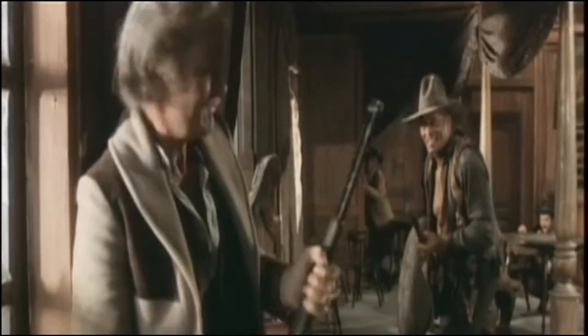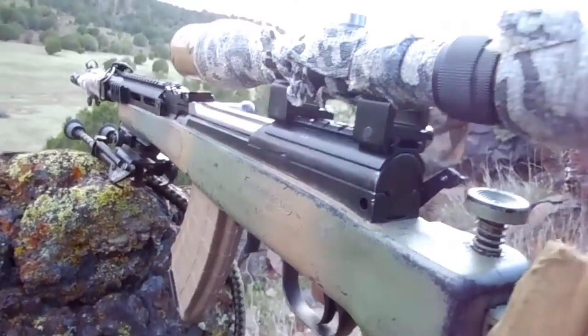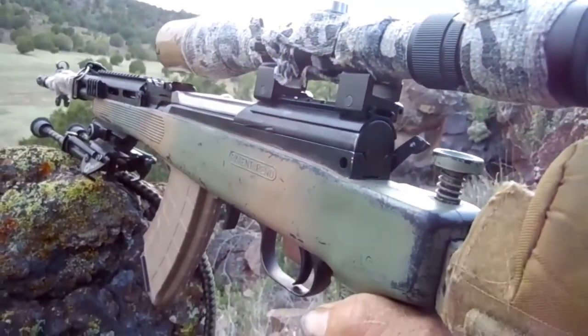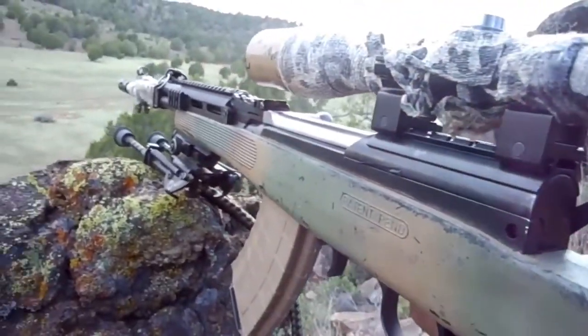Just like old times, Mr. Shannon. All right, here's my SKS. I put a new mount on it — the other one was kind of lame, too tall.